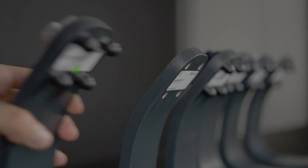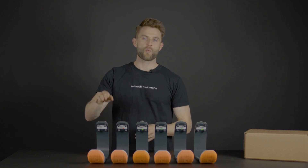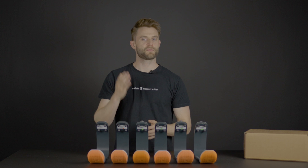In the checkout section, we ask you to supply your body weight. Depending on what you input, we will select one of the six stiffness categories that will fit your body the best.